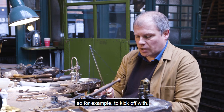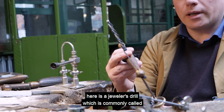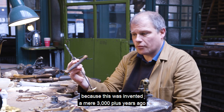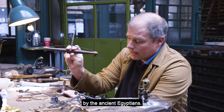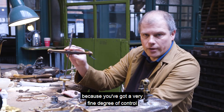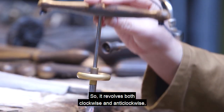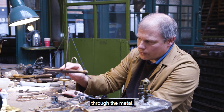For example, here is a jeweller's drill, commonly called the bow drill or Archimedes drill. It has a very ancient origin — it was invented a mere 3,000-plus years ago by the ancient Egyptians. Certain jewellers and silversmiths still use it because you have a very fine degree of control compared to an electric drill. It revolves both clockwise and anti-clockwise, and as it does this, it drills down through the metal.